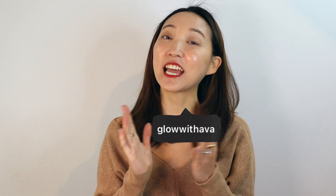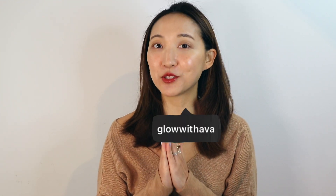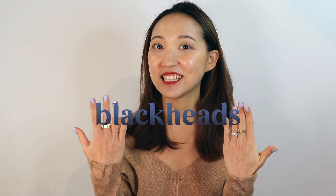Hi everyone, this is Ava from Glow with Ava and welcome to my channel. So today is going to be a very exciting topic which is blackheads, and I know it's the bane of our existence for a lot of you guys out there, and it is mine as well.